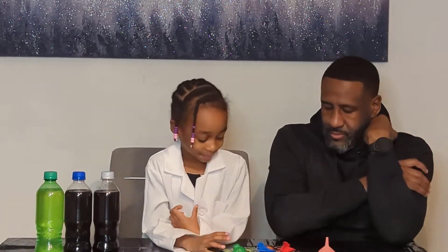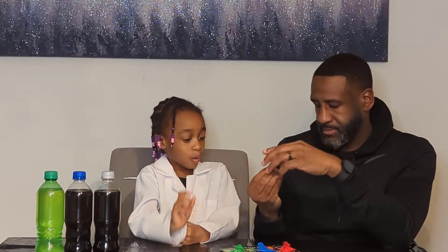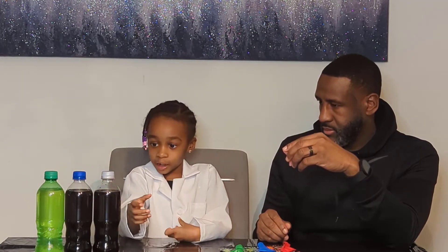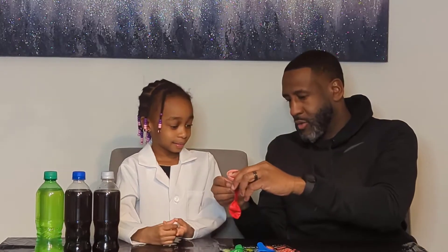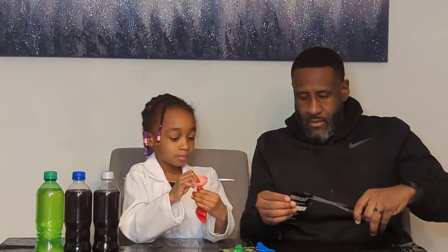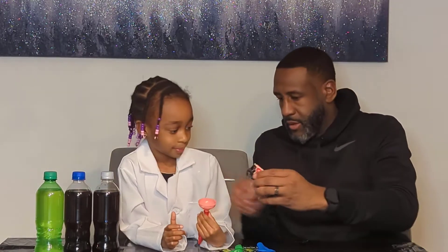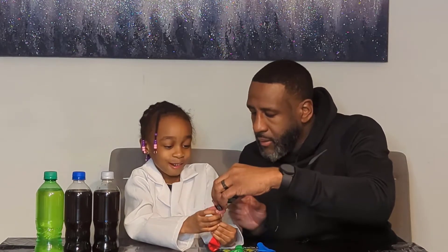We have some things here. The first step is to take this funnel. What do you do with the funnel? We have to put the Pop Rocks inside of all of this stuff that my dad drinks. But we have to put the Pop Rocks in the balloon first. Hold it like this. Now I'm going to take our scissors.